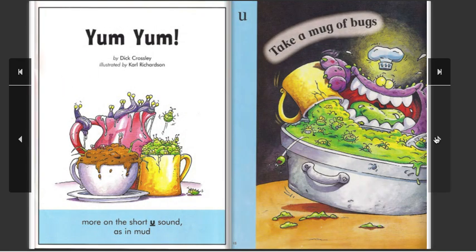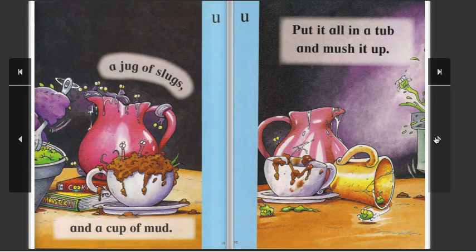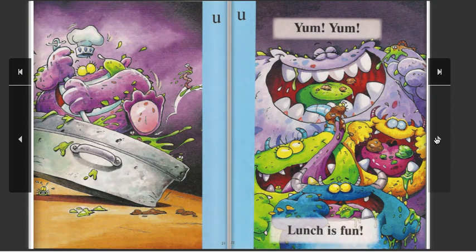Yum Yum, by Dick Crossley. Illustrated by Carl Richardson. More on the short U sound, as in mud. Take a mug of bugs, a jug of slugs, and a cup of mud. Put it all in a tub and mush it up. Yum Yum, lunch is fun!